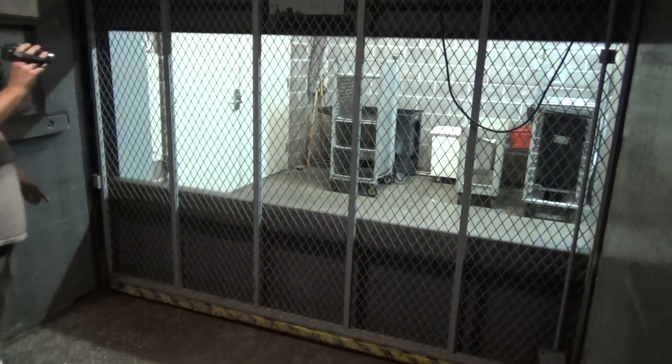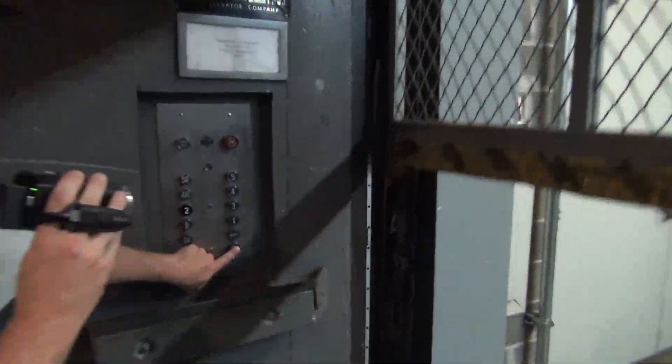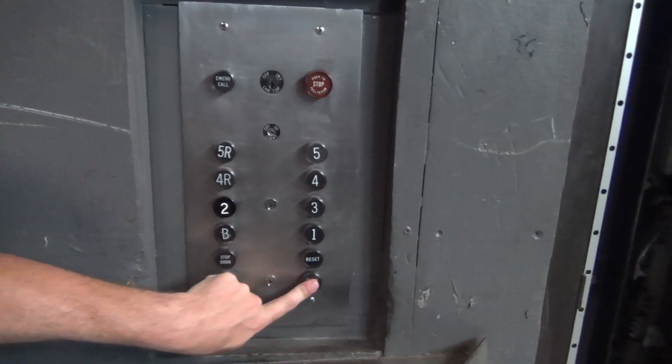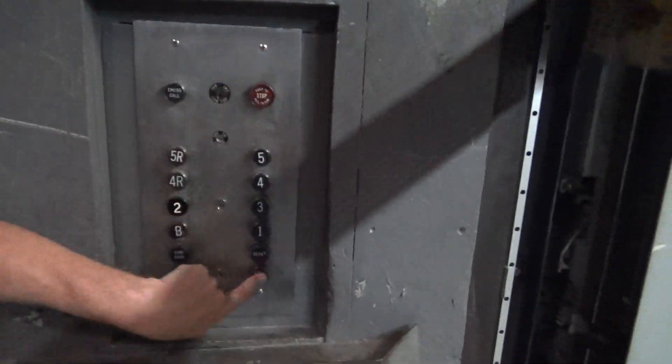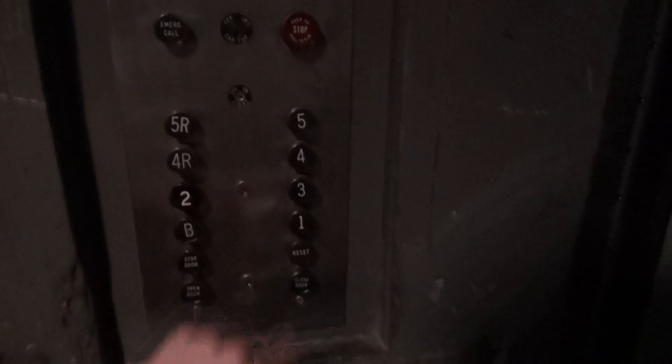It's pretty heavy. Set it back down to one once the door closes. Alright, set it down to run. We got number one? Yep.